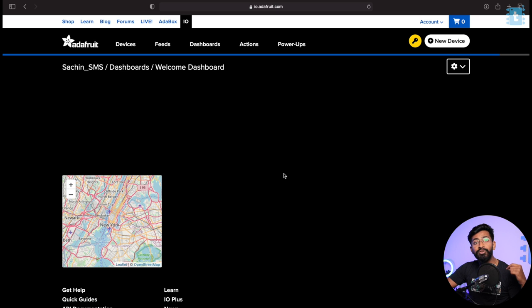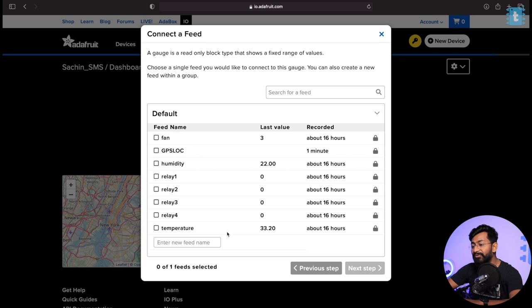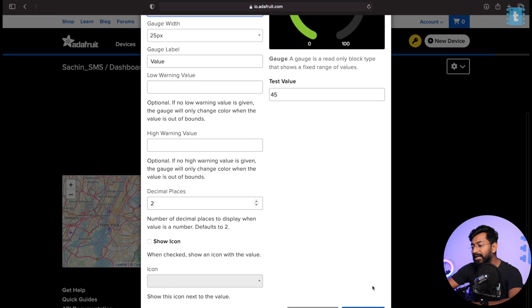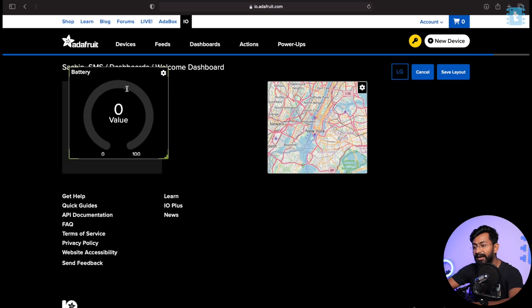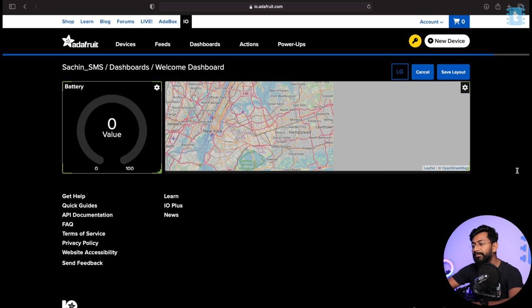Along with the map widget, we also need a widget to visualize the battery percentage. We'll click 'Create New Block' again and this time select the gauge widget. I'll create a new feed named 'battery,' select it, click Next Step, name the block 'Battery,' and set its value range from 0 to 100. After clicking 'Create Block,' both blocks are successfully created. You can change the size and layout by clicking 'Edit Layout' and drag-and-drop to resize. With this, we've successfully created the Adafruit MQTT dashboard.